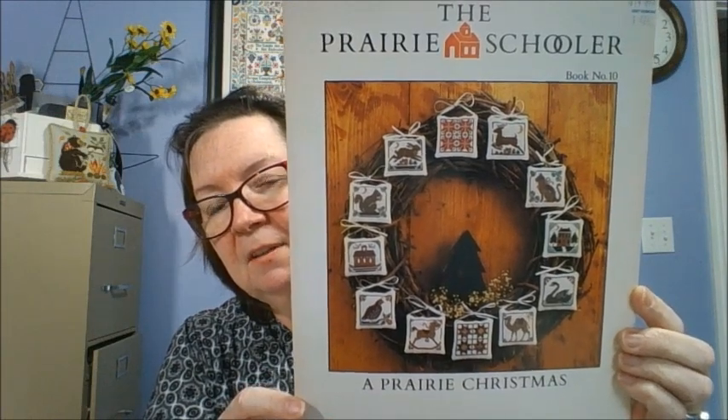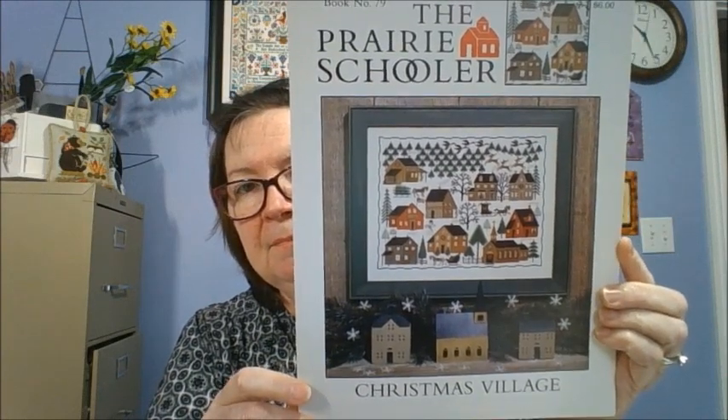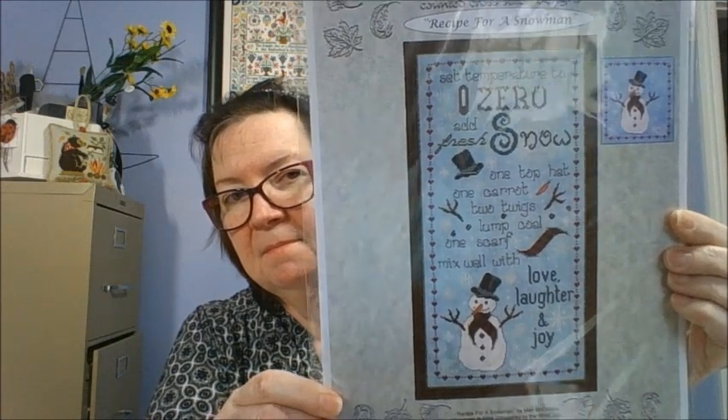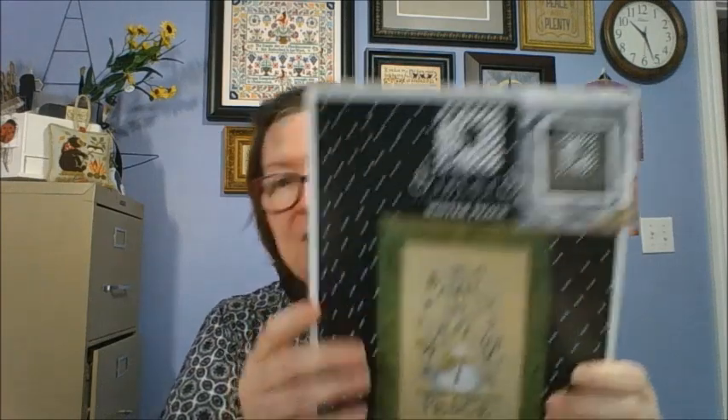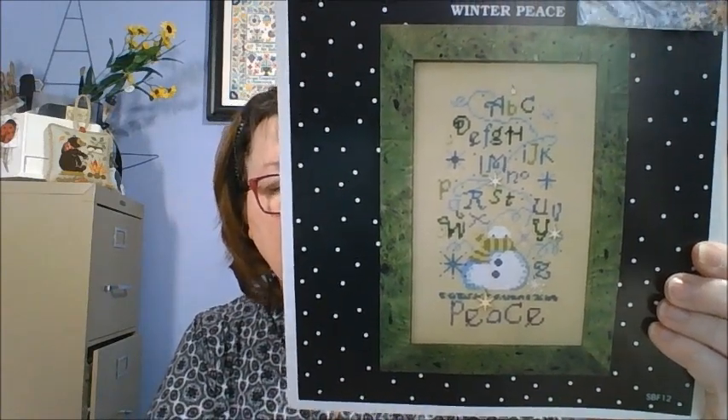Prairie Schooler Book Number 10, A Prairie Christmas — little ornament designs. Prairie Schooler's Christmas Village in cardstock as well. I always wanted to start this one, just haven't done it — so many things distracting me. My husband bought me this one: Whispered in the Winds, A Recipe for Snowmen. He always looks to see if I've started anything he's bought me, and I don't think I have yet. Sisters and Best Friends Winter Peace — it does have the little charms hanging on the top. If I were to stitch all these snowmen, my whole wall would be filled with just snowmen designs.